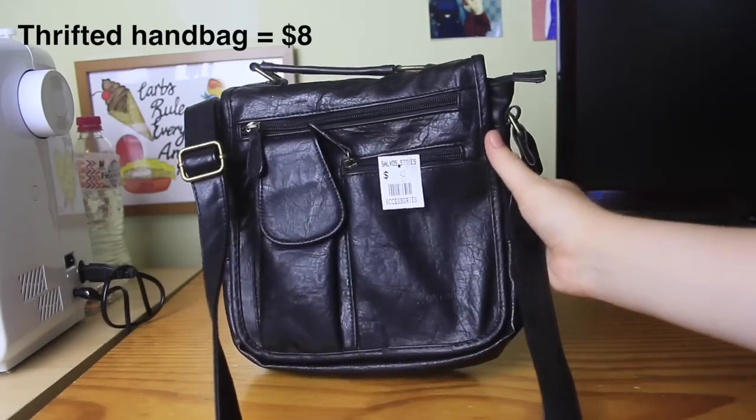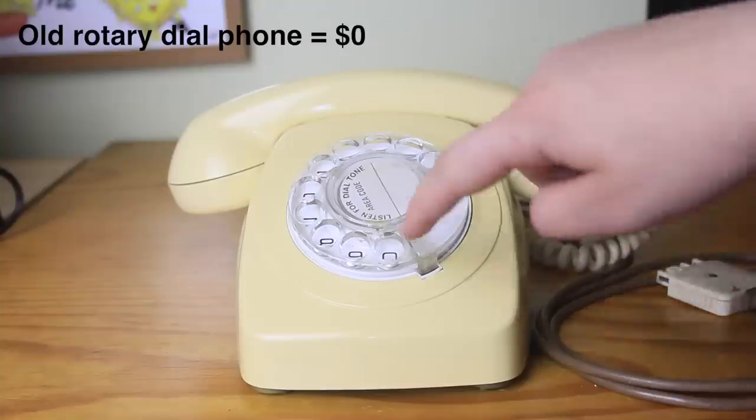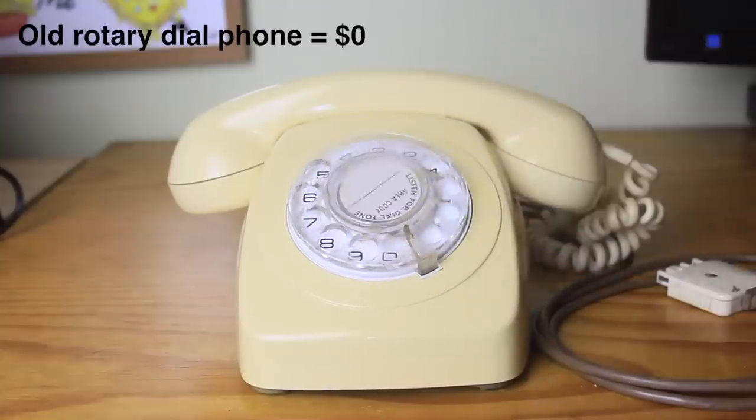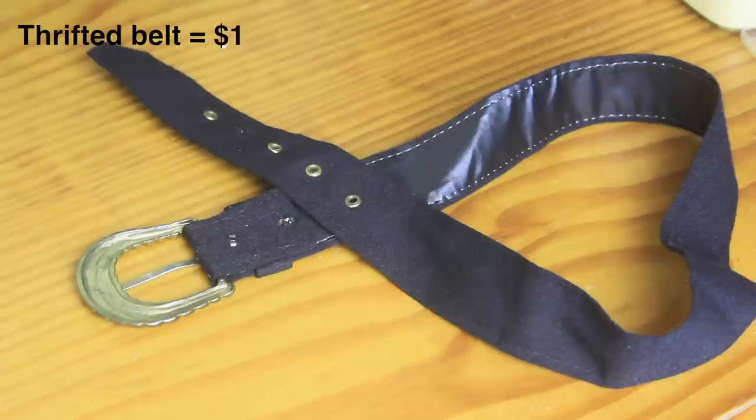I needed to get three things before I could begin. One was a handbag — I got a suitable black one from the op shop for $8. Two was an old phone — this one was from my parents' house, so for me it was free. And the third thing was a black belt. So let's get started!